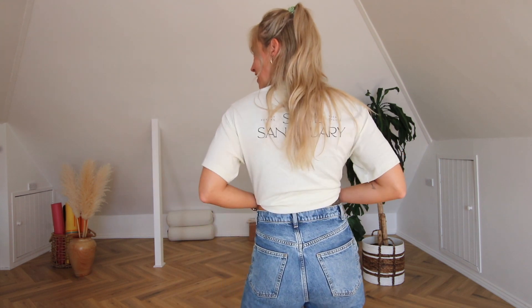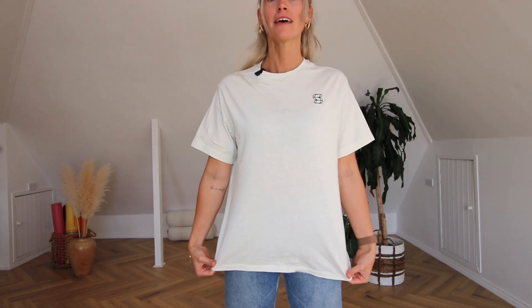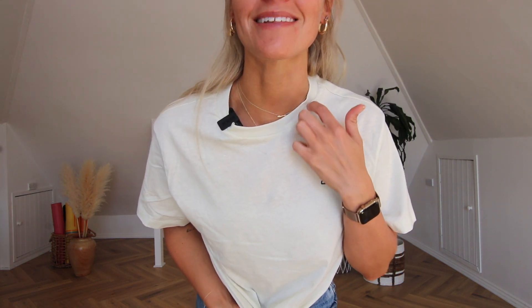This t-shirt looks amazing tied up or tucked in however you want to wear it. It's quite long because it's unisex. One thing I really focused on was the neckline — I didn't want it to stretch out and go wrinkly after one wear, which to me is a sign of a cheap t-shirt. So we've got a beautiful ribbed elasticated neckline that just bounces straight back.